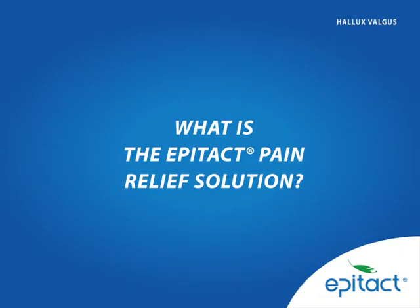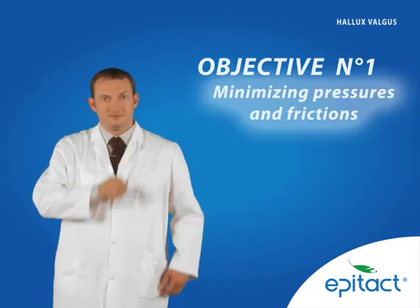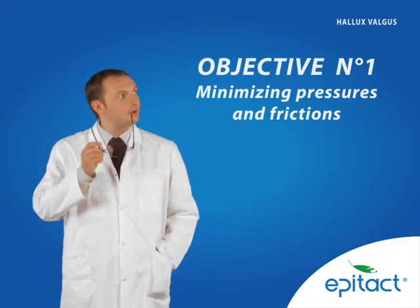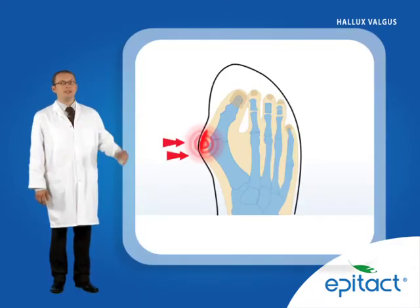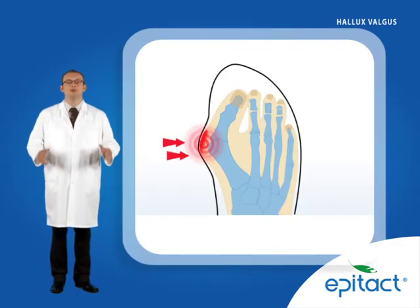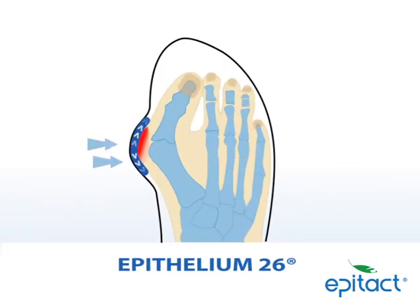What is the EpiTact pain relief solution? Objective number 1: minimising pressures and frictions. To relieve pain, EpiTact suggests interposing 1 mm of EpiTelium-26 between the skin and the shoe — a patented silicone gel with properties similar to those of human skin. EpiTelium-26 is ideal for distributing pressure and absorbing friction.